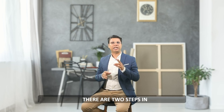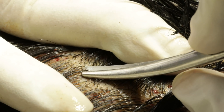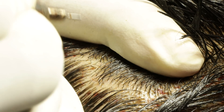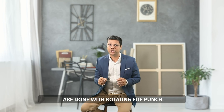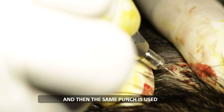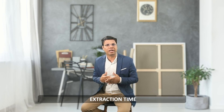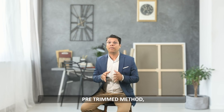There are two steps in pre-trimmed Non Shaven FUE: first, trimming off hair sharply with iris scissors, and then going in with a motorized FUE punch. In Direct Non Shaven FUE, both steps are done with a rotating FUE punch — the rotating punch is used as a cutting tool first, and then the same punch is used for going in, in the same stroke of movement. Extraction time in Direct Non Shaven FUE is less than the pre-trimmed method.